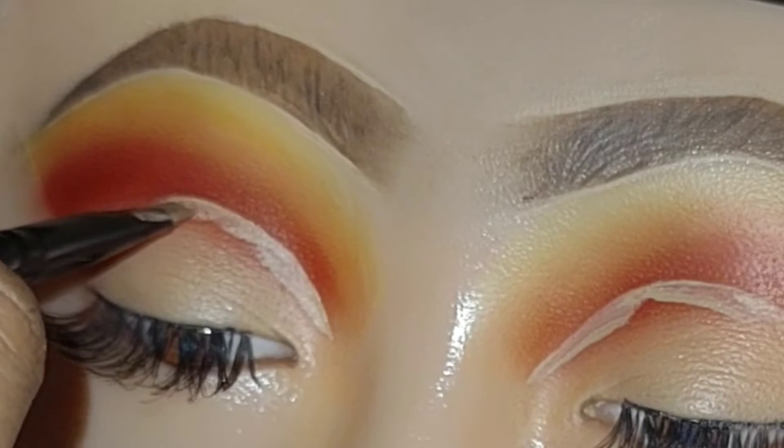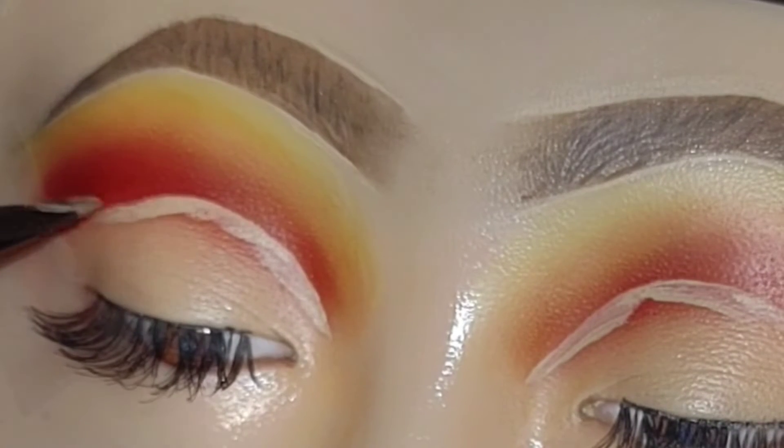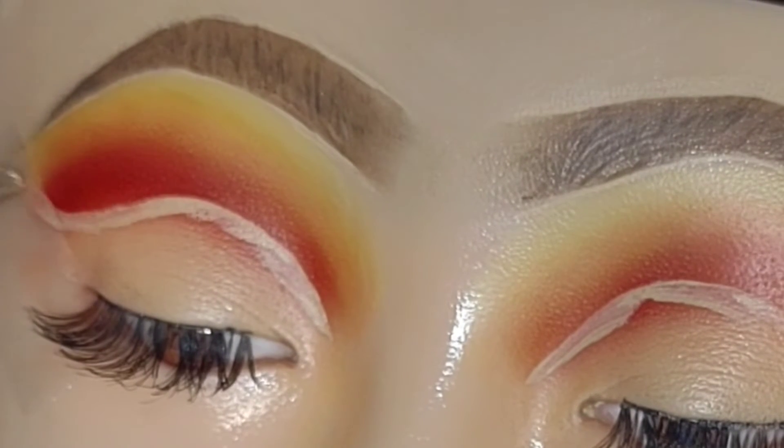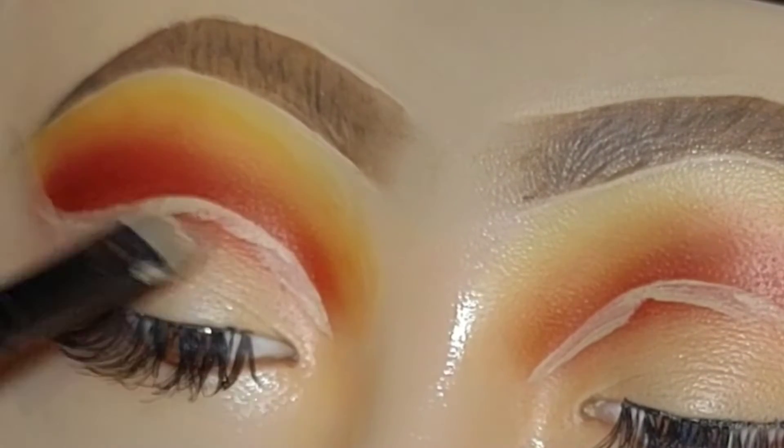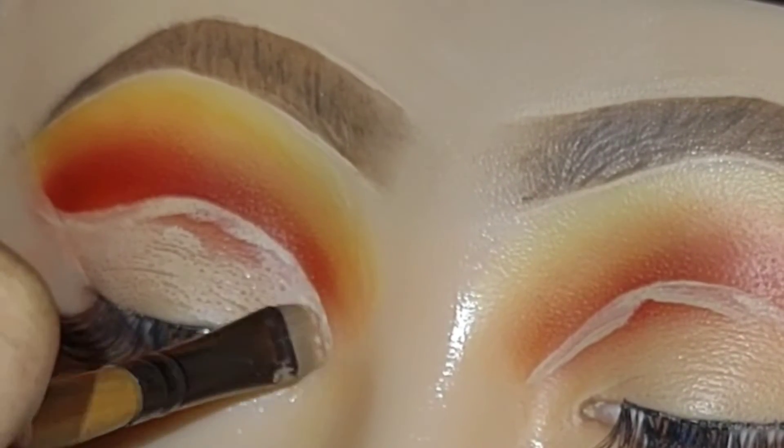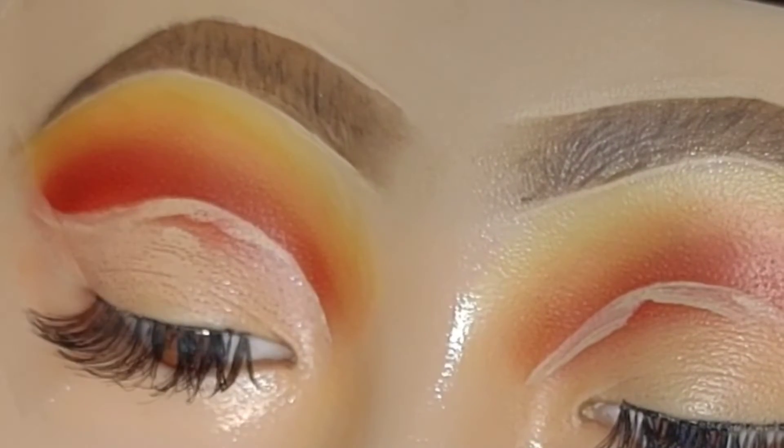This is what I came up with using the concealer to cut the crease. Now I'm moving on to the eyelid — of course you're going to blend the concealer in that open space you've created when you cut the crease.